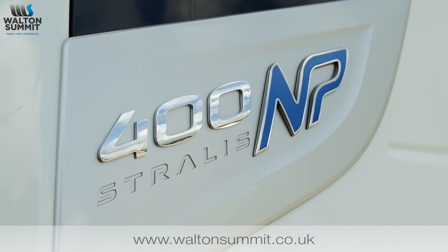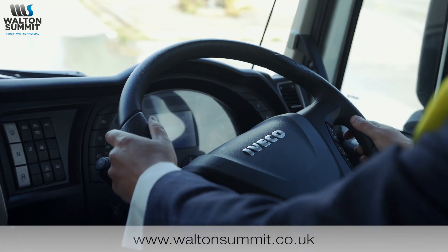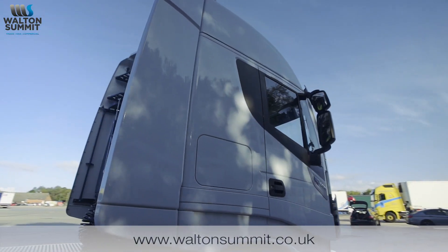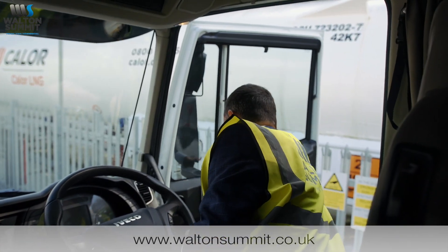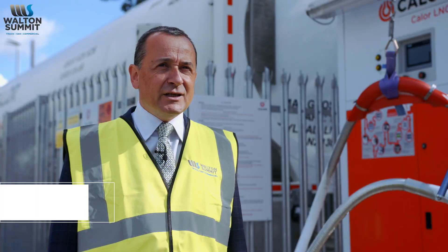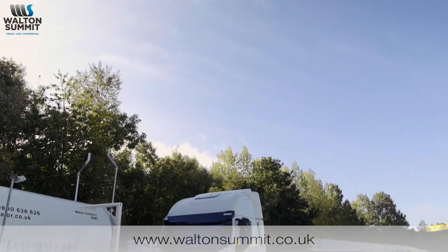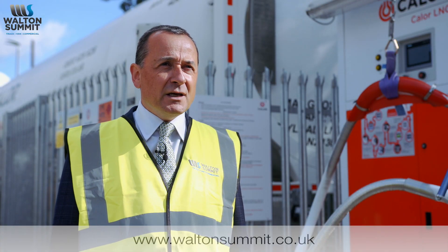This is the Iveco Stralis Natural Power 4x2 tractor unit — the LNG version. LNG is liquefied natural gas, the same as comes to your home for your cooker and boiler, but it goes through a super cooling process down to minus 162 degrees C, which turns it into a liquid so we can store more volume of gas on the vehicle. This vehicle has twin tanks and therefore has a range of 1,600km between fills.